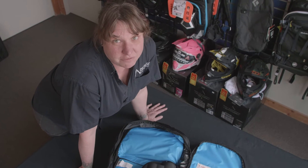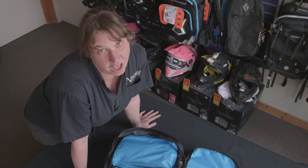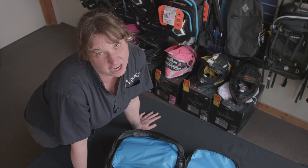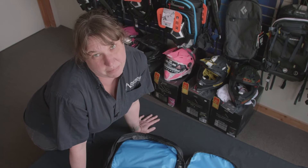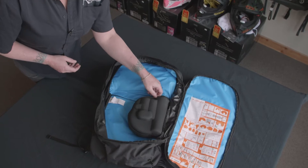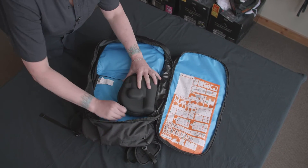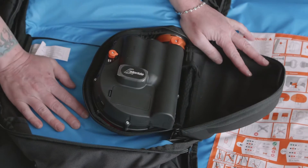Remember in Back to the Future, they had a flux capacitor and it made people go back in time — it was super cool, and it was in that car where the doors go up. Well, this bag has a super capacitor, and it's even better.